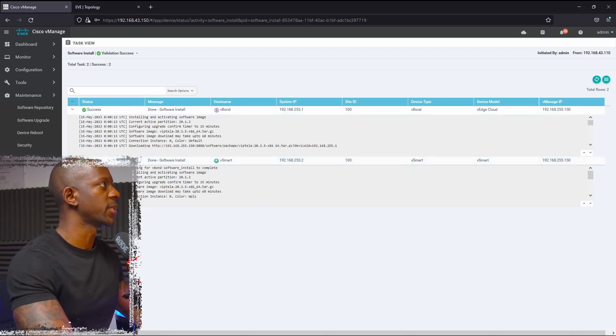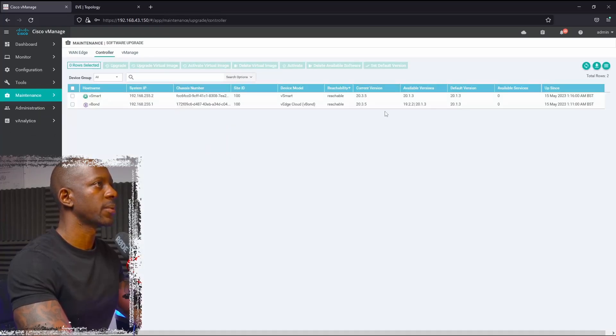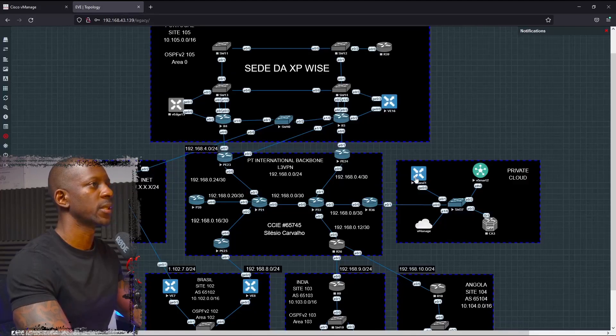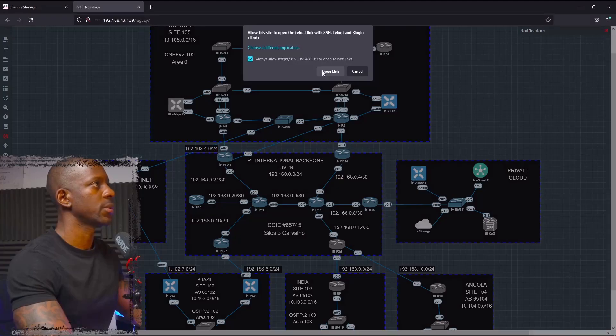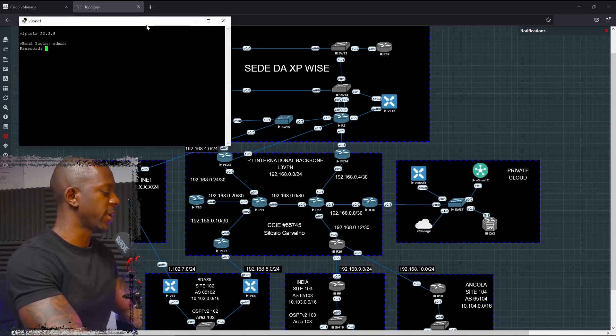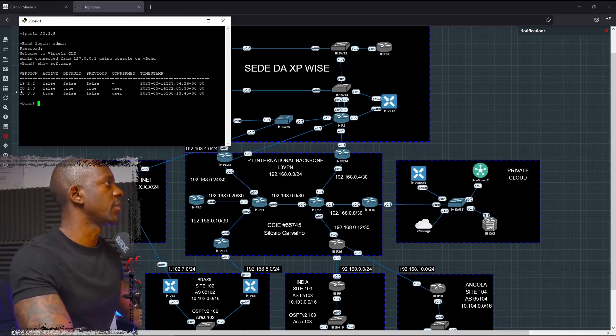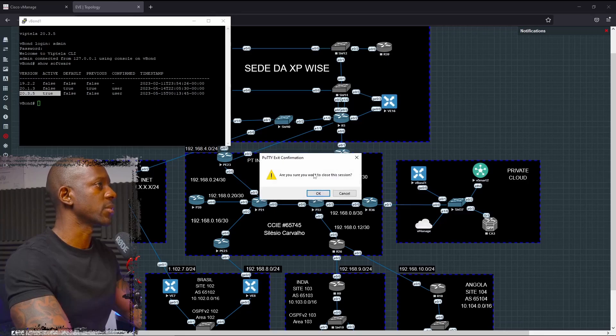The upgrade process is completed for vBond and vSmart. Looking at the Software Upgrade, Controller tab, the current version shows 20.3.5. Opening the device, we can see right there at the banner that it's already showing 20.3.5 as the current version. vBond and vSmart were upgraded successfully.